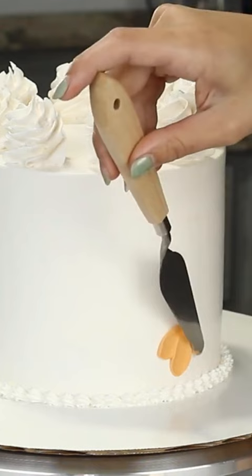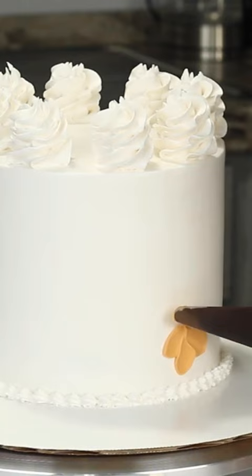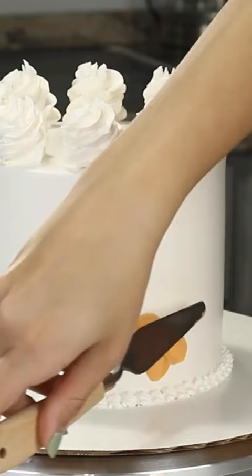For some petals it's sometimes hard to swipe away to the center because of the cake board and the angle you need. So what I do is make a petal by swiping outward from the flower and then just use the tip of the palette knife to form the petal more.